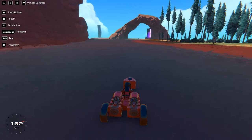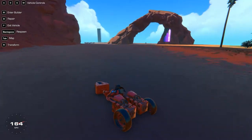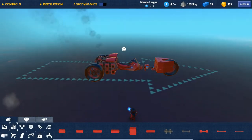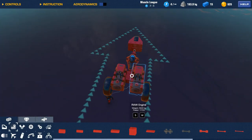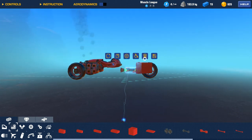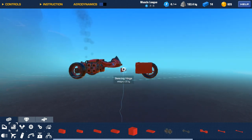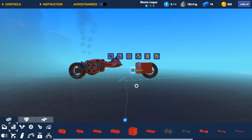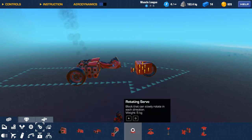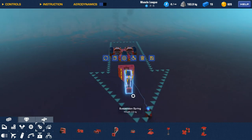Alright, 123, 160. I kinda like this. How about we raise it up and get the suspension back.